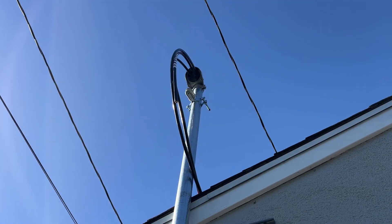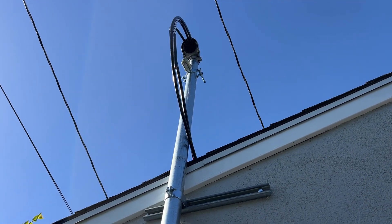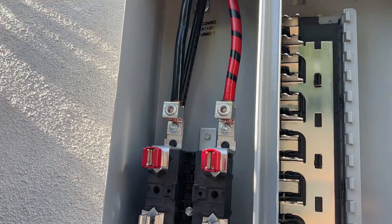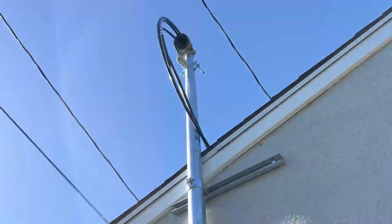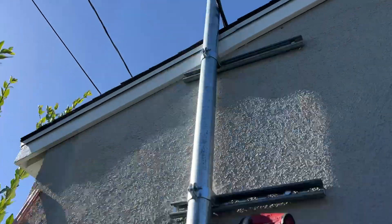The service equipment is installed. We now have the service conductor wire coming through the top of the masthead down into the line side of the panel. As you can see, we've got our two hots and then we've got our neutral.